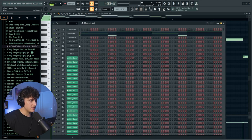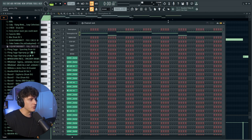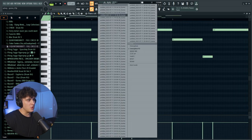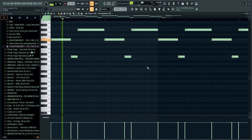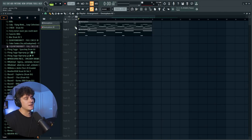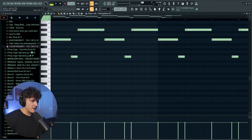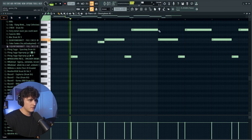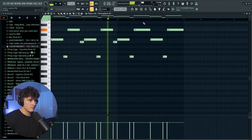Next I added a flute from Omnisphere — the patch is called Bygone Era, and it basically sounds like the Lotus Flute that everyone knows about. I made a super simple pattern, pretty much just copying those top notes and duplicating it over. Playing that with the piano sounds pretty damn good. I also added an extra note that drops down to D sharp, duplicated that over, and now we're getting into the fun part — the drums.